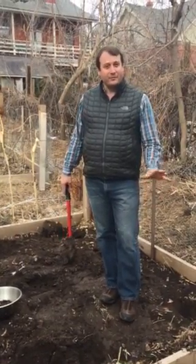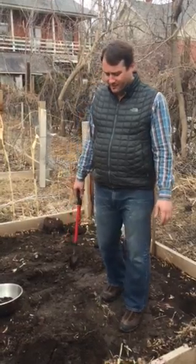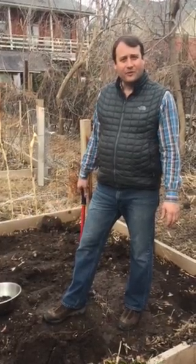It's late February. Of course a lot of us know the weather has been a bit more erratic than usual — some higher temperatures, some cold. But we thought we'd get out here and do a little early season check-in with the soil of the garden.